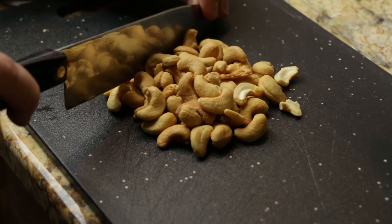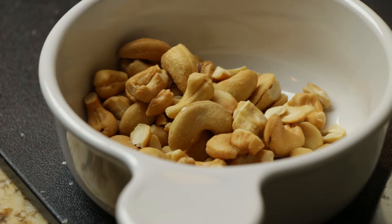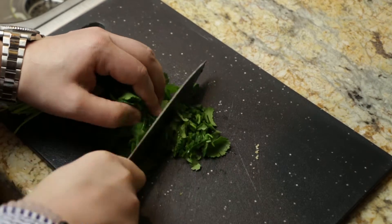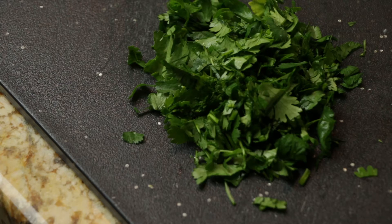I like to use roasted, unsalted cashews and run the knife through them a few times just to break up the pieces. Next we need a half a cup of freshly chopped cilantro, or coriander, as our friends across the pond like to call it.